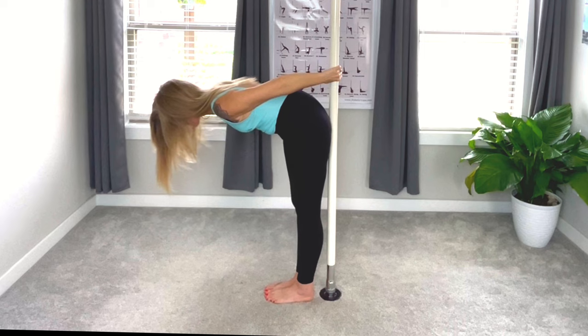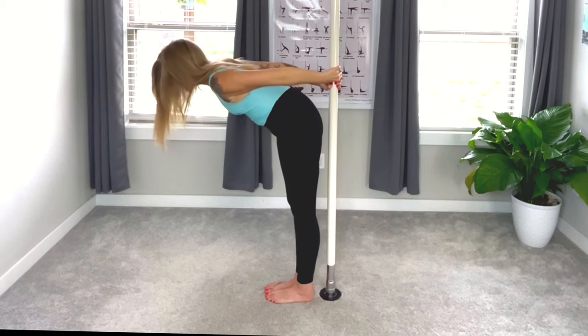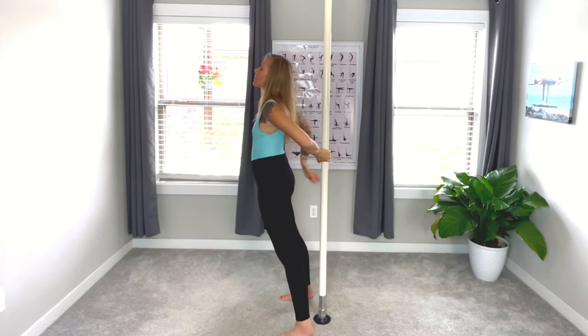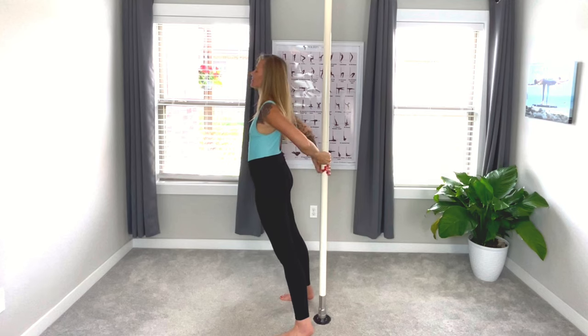Breathing. Deep breath in, exhale into the body. Deep breath in, and on the exhale we're going to rise up — feet shoulder-width apart. Reverse plank, dropping that pelvis down, opening the chest. Breathing, opening that womb space. Focusing on your sacral chakra, your spleen — right here in between your belly button and the bottom of your body. Breathing.